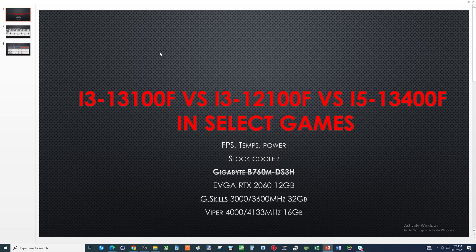Hey there YouTubers! I was hoping to give you guys a comparison video between the i3-10100F, the i3-12100F, and the i5-13400F in a couple different games. I was going to show you FPS average between them, temps — both max and average — and then a maximum power draw.